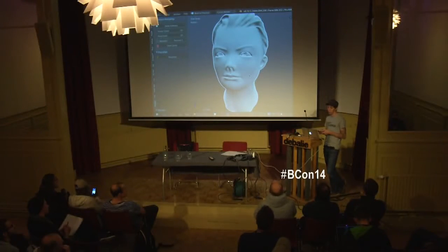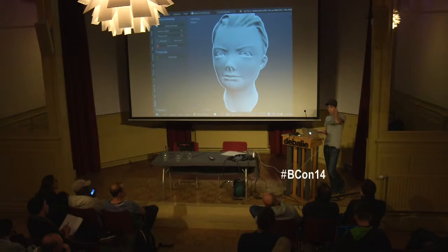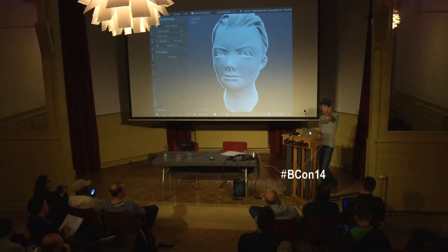We've got about 10 minutes before we start. I'm going to do this kind of off the cuff. I've got a few different things I'm going to show, including some repairing 3D scan data, sculpting on scan data, and then potentially re-topologizing scan data a little bit.